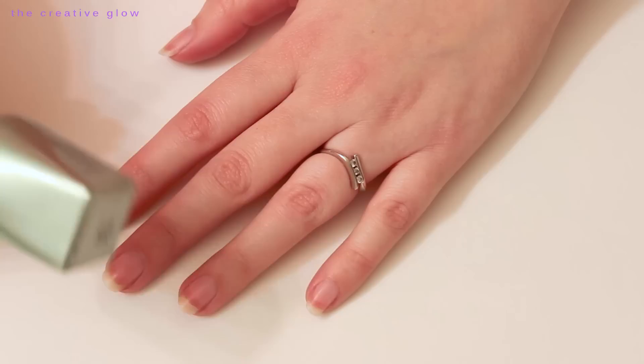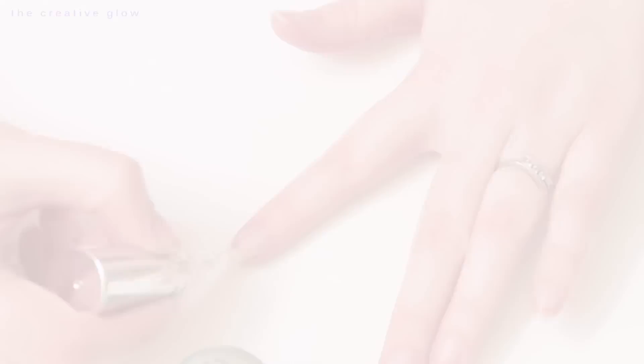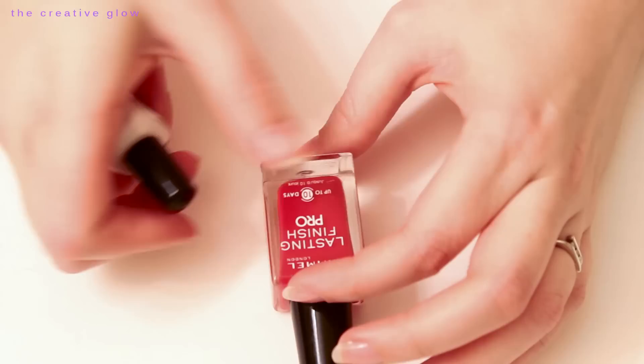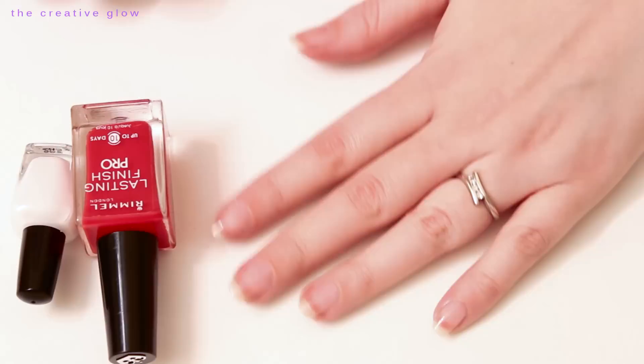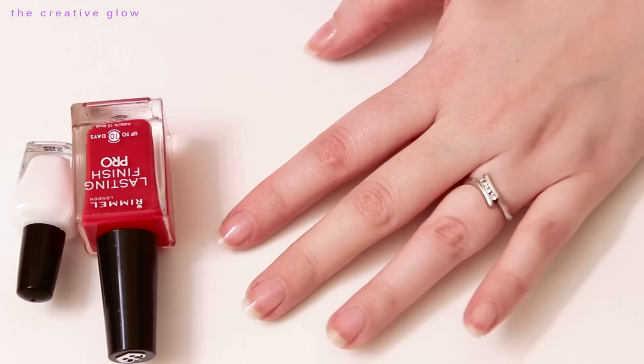You want to start out with your base coat and then let it dry thoroughly. Once your base coat has dried thoroughly, you're going to need your colors — a nice red and a white. We're just going to paint our nails alternating these colors. Starting with our thumb: red, white, red, white, red. So you'll end up with three red nails and two white nails.